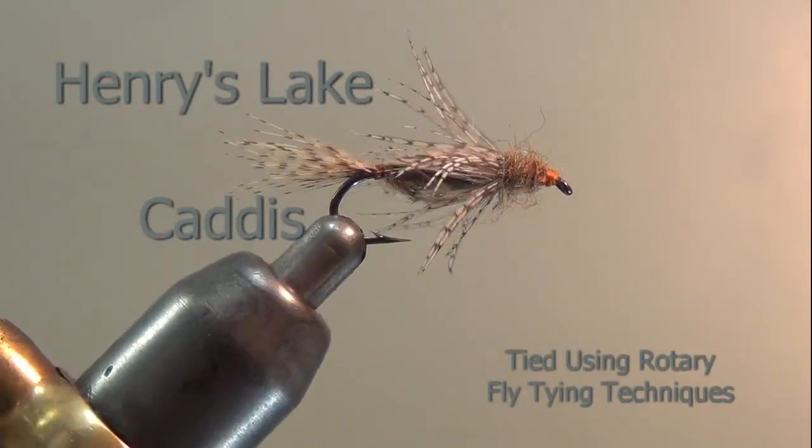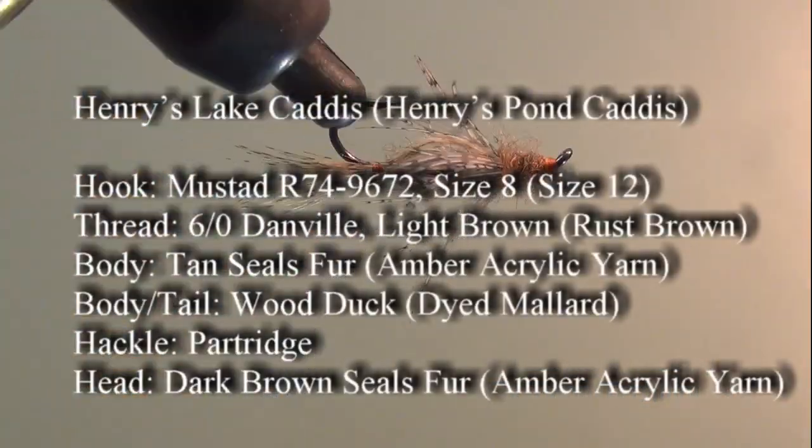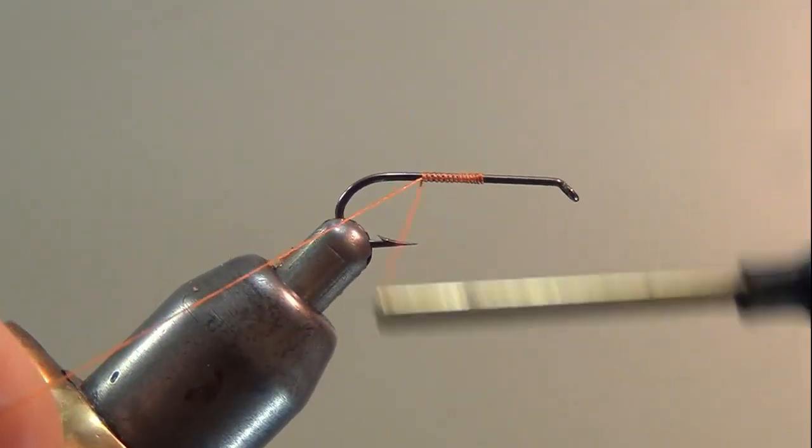We're going to tie a pattern called the Henry's Lake Caddis, only I tie it in a little smaller version than the original and I call it the Henry's Pond Caddis. I tie it in a size 12; it was originally a size 8.